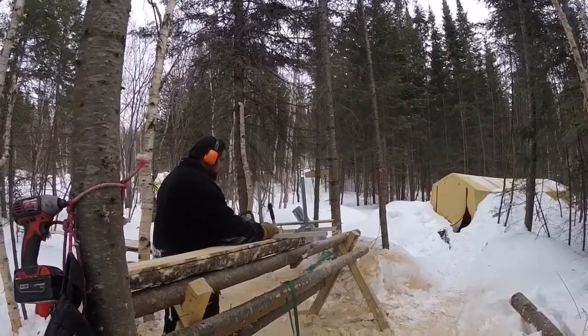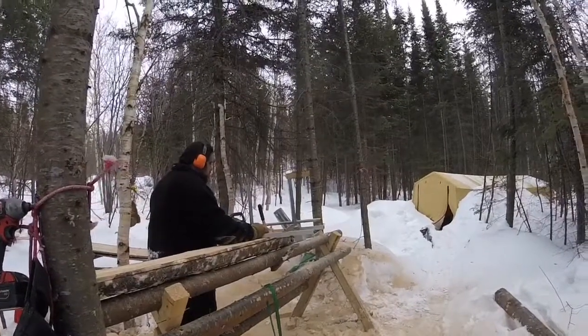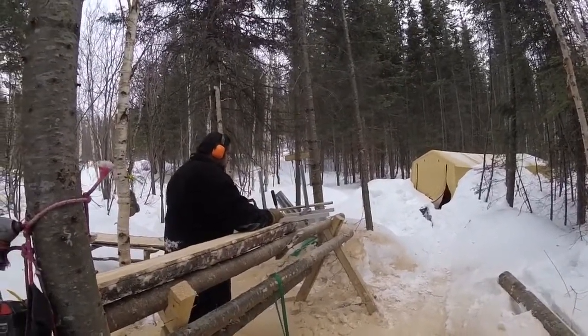Here Daniel has it in the chainsaw mill and he is milling boards. He has the mill set at 3 quarters of an inch for the board width. And he can just run it along the log and come out each end with a nice new board.